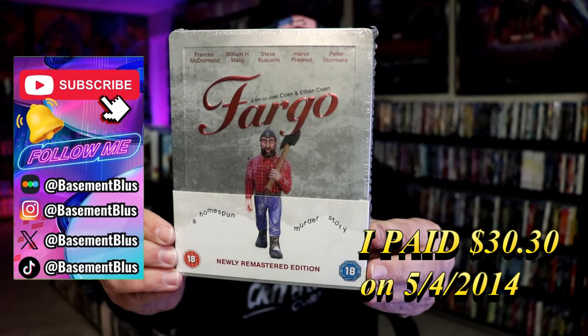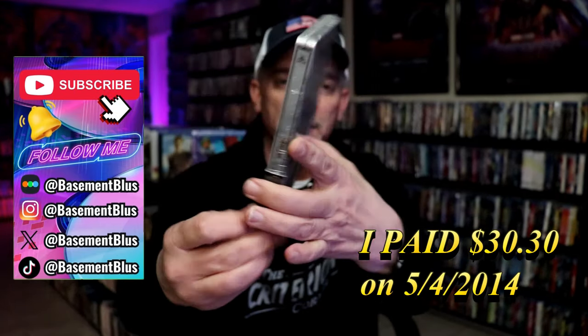This is a Blu-ray release that was released a few years ago. And here's the back.